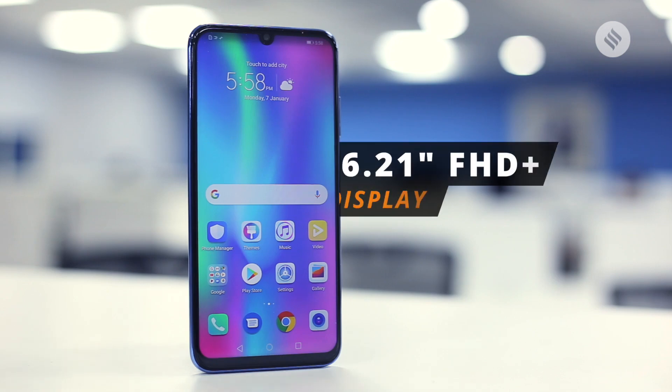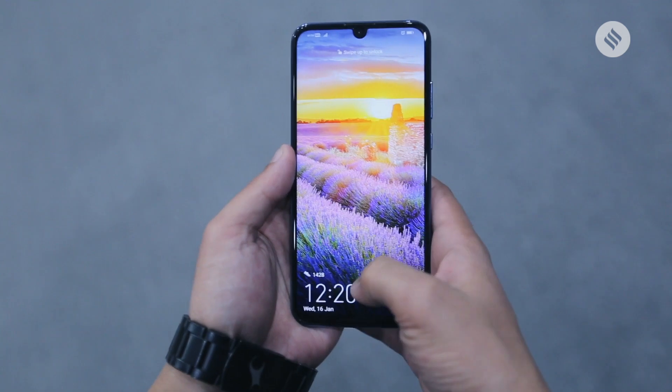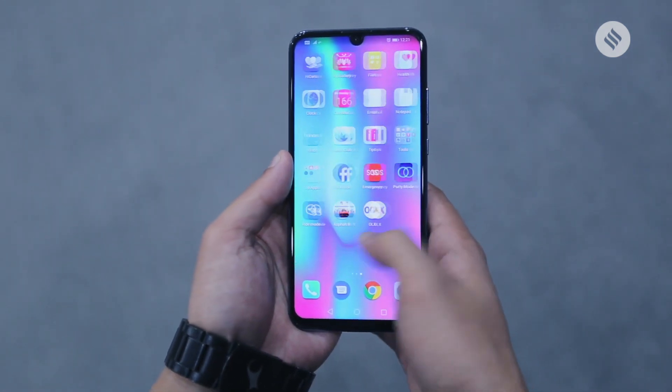The Honor 10 Lite has a 6.21-inch full-HD plus waterdrop-style display, which is nice and sharp, capable of showing plenty of detail.